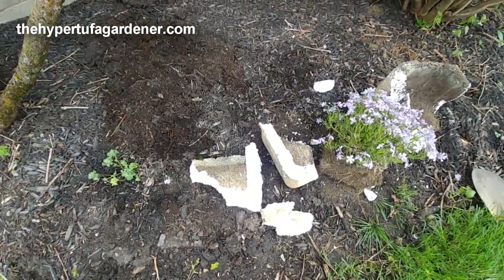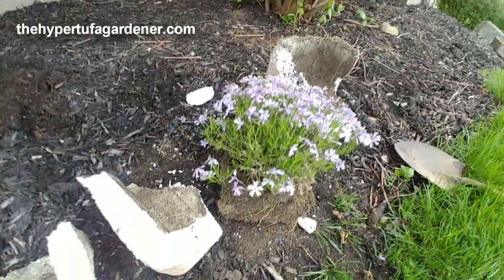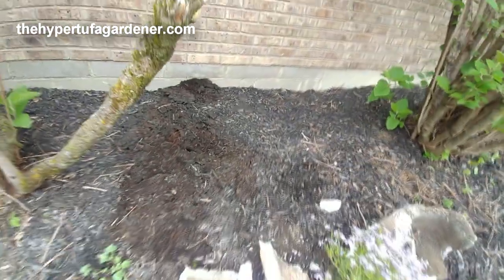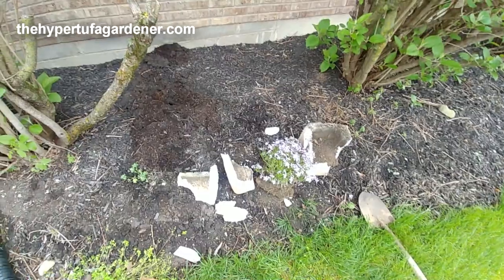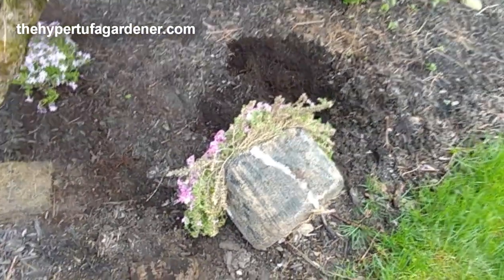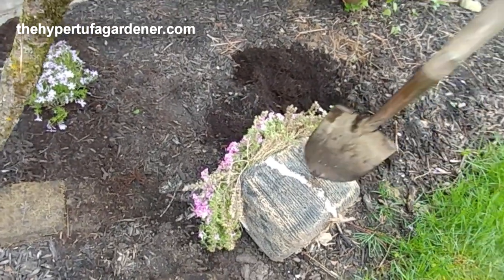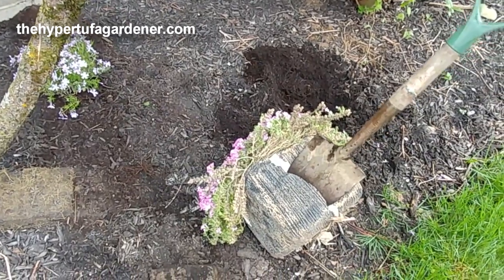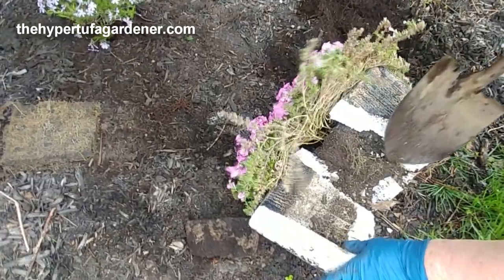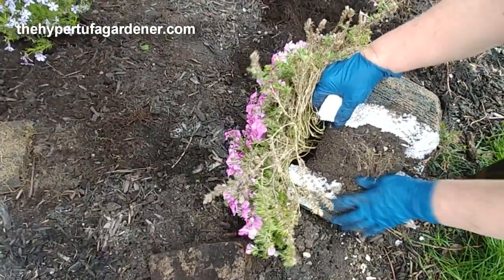Here's the styrofoam that I had to hack to pieces to get the phlox out. I got my hole dug and it's ready to go. The only way I could get these out of their styrofoam container — since they've been in there for so long — is just to take a shovel and break it. You can see how tight the roots are packed in there.